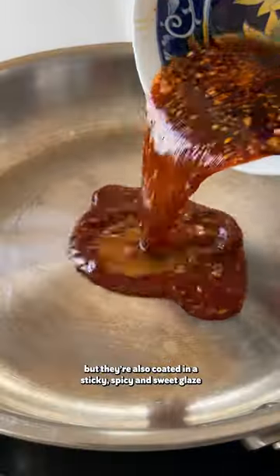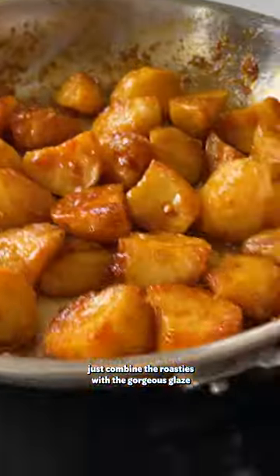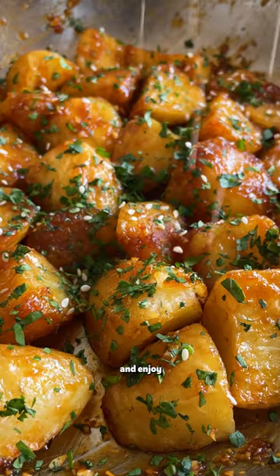The glaze is made using garlic, soy sauce, maple syrup, sriracha and sesame oil. Just combine the roasties with the gorgeous glaze, then sprinkle over some coriander and sesame seeds and enjoy.